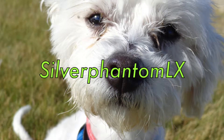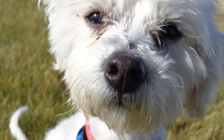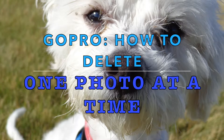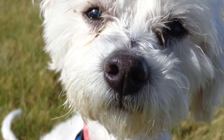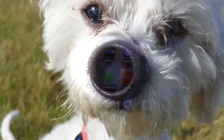Hi, this is Silver Phantom LX here to show you how you can delete videos and photos from your GoPro. I know it took me a long time to figure out how to delete one by one, because I want to keep some but then delete some because my GoPro is full. So I'm going to show you how to do that without any problems.